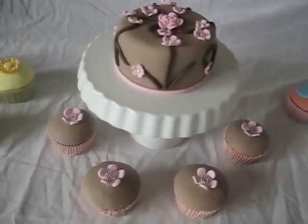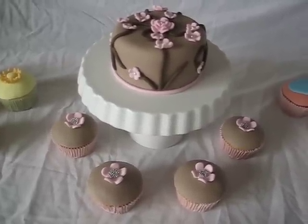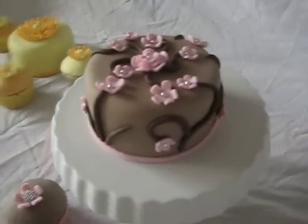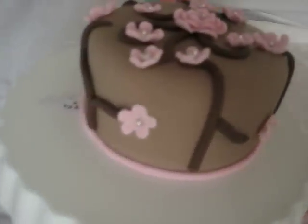This one is — oh my goodness — cookies and cream, with cookies and cream filling. I just did a little cherry blossom kind of inspired design, you know, those cakes that you always see.